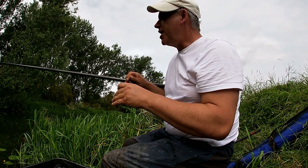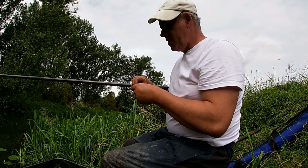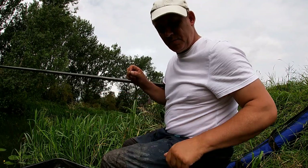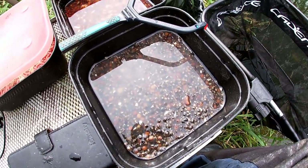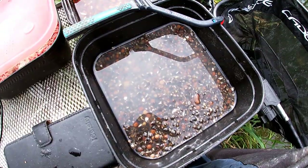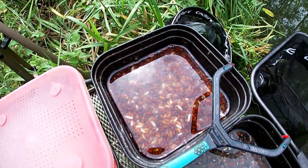I just lost a big skimmer on a tare — it was about 12 ounces, a really nice fish, but never mind. The bait menu is pretty simple today: just got a few hemp and tares in here, some casters for the hook, and loose feeding a few of them as well.